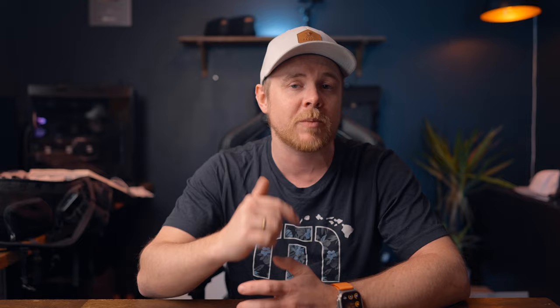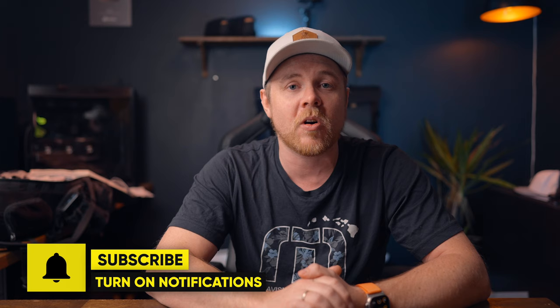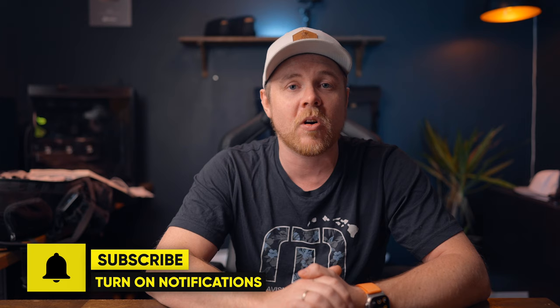So there you have nine creative cinematic travel shots and a pro tip for better quality, which you can use on your next trip without putting much effort into creating awesome content. Let me know what you think of the shot list. There's also a link to the X3 with free accessories in the description, along with the three meter selfie stick — a must-have if you ask me. I really hope you found some value in today's video. If you did, drop a like below, subscribe, and turn on notifications. Until next time, take care and I'll catch you soon.